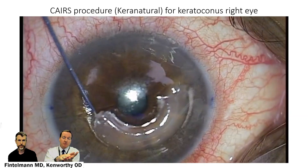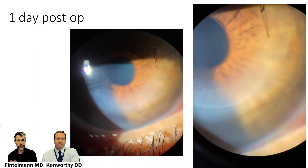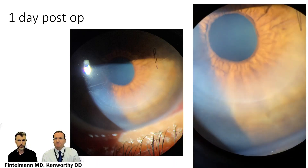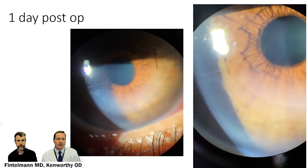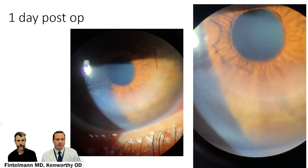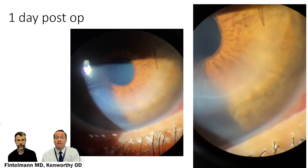This is much more superficial and anterior in the cornea, and thus it has more of an effect. The more anterior things are, the more they push on the cornea. Intacts are made out of PMMA, which is a very stiff plastic — basically plexiglass — and so there were some issues with scarring and melting around the implant. The Care Natural, as you can see here at one day post-op, is pretty well accepted and not as visible as intacts would be. That's a nice one-day post-op view just scanning across the cornea.